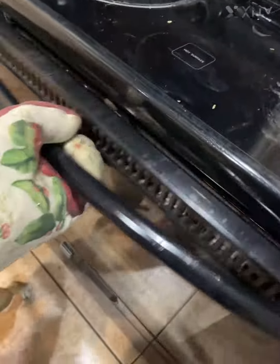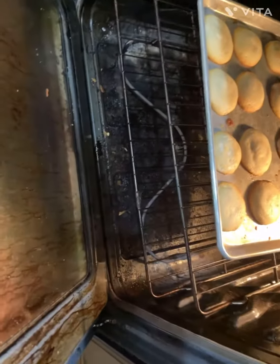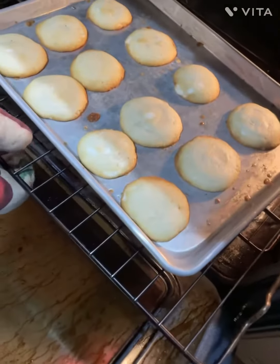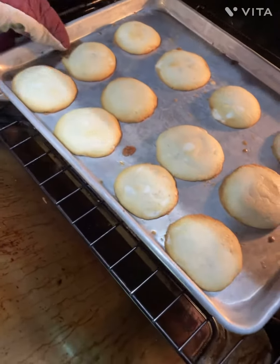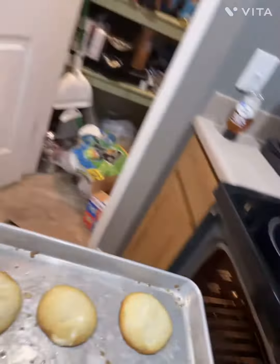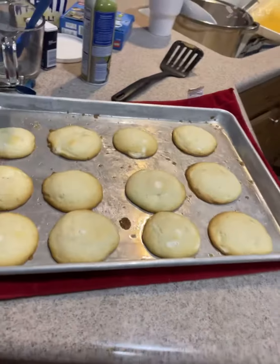Alright, it's been 10 minutes. I'm putting on my gloves — it's gonna go dark for a second. Okay, here we go. Let's check them — oh, those look so good! These look a lot fluffier than the last ones. Okay, let's take these out. Look, so good!